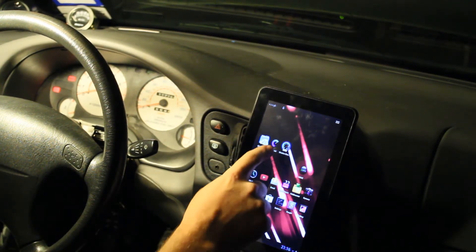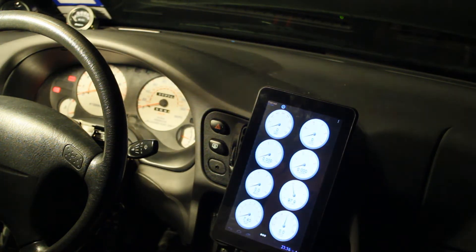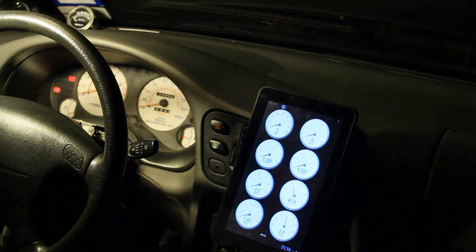I was actually going to just mention MS Droid, which is a free app on Google Play. I'm actually pretty impressed with it. I plugged in the USB to the bottom here, it came right up, grabbed all my settings off of the Megasquirt, and it just started working.